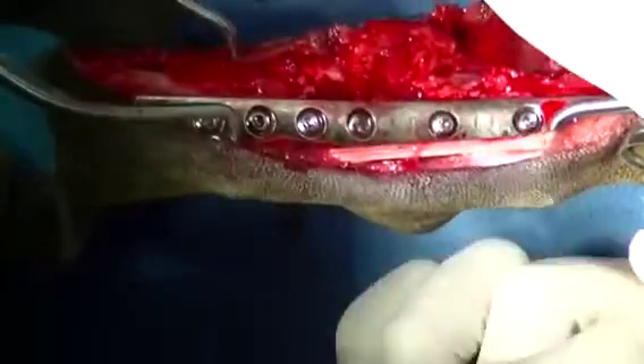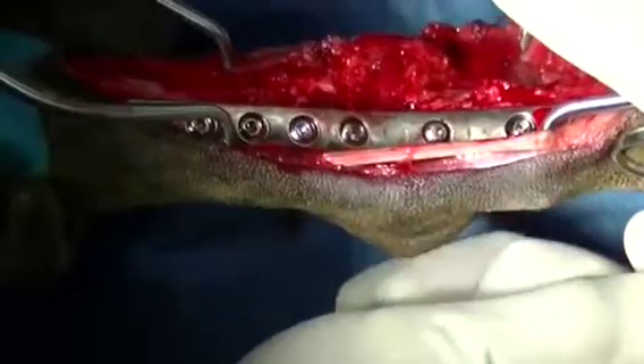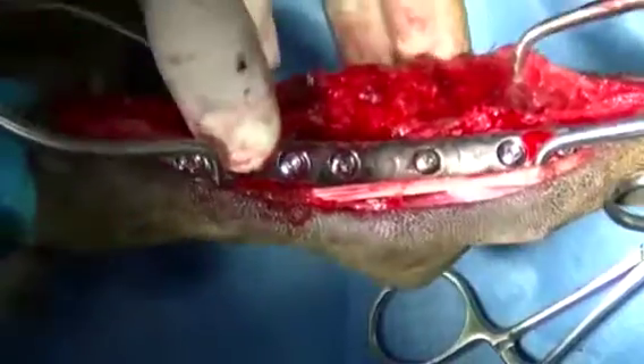Here we can see the bone graft which is being harvested from the proximal tibia being packed into the exposed bone surfaces after the cartilage has been removed.